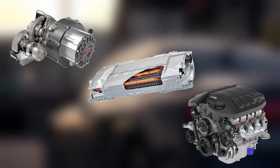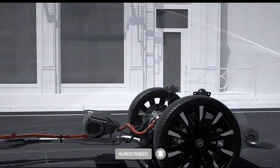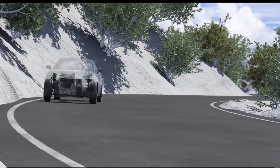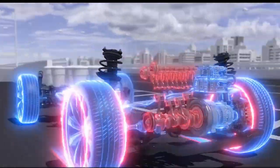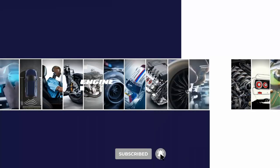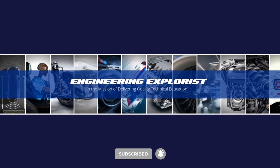Overall, the motor, battery, and engine in hybrid cars work collaboratively to provide the right amount of power depending on driving conditions and driver inputs. This combination of components allows hybrid cars to achieve improved fuel efficiency, reduced emissions, and a balance between electric and internal combustion power sources. Thank you for watching our video on hybrid cars. If you found this information useful, don't forget to like, share, and subscribe to our channel for more insightful content.